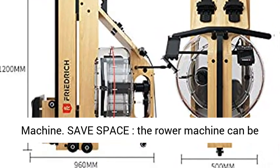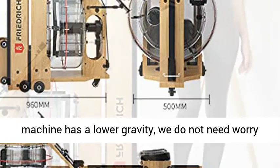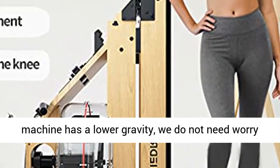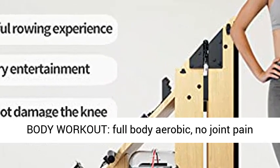Save space: the rower machine is foldable and only needs 0.5 cubic meters. After folding, the machine has a lower center of gravity, so we don't need to worry about babies or pets knocking it down.